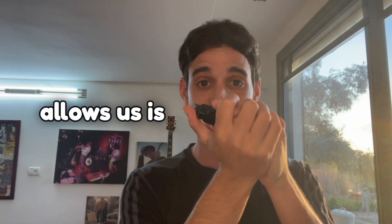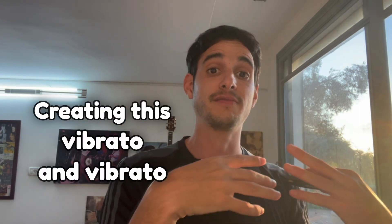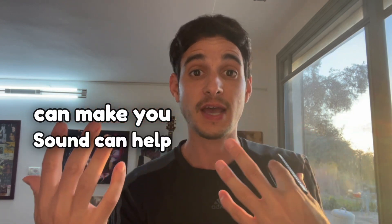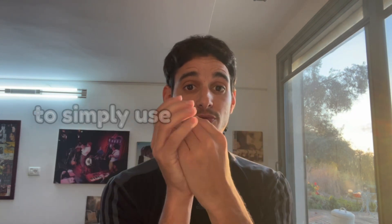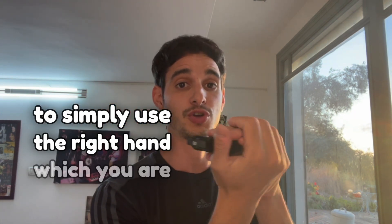Another cool thing that this sound box allows us — as you might have noticed — is creating vibrato. Vibrato can help you sound a lot more expressive, especially when you're playing songs.